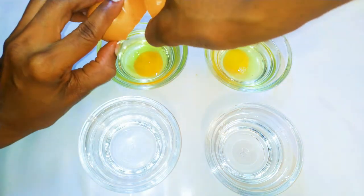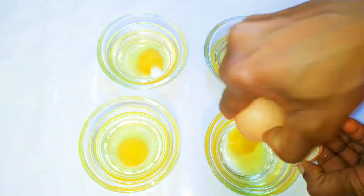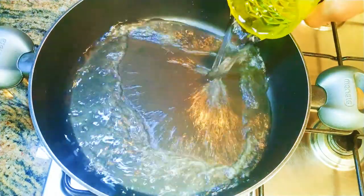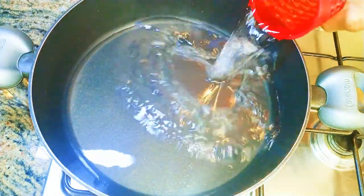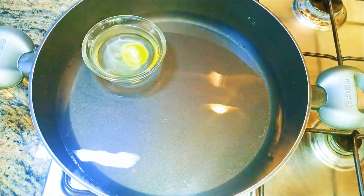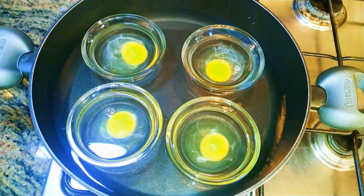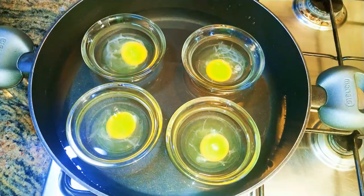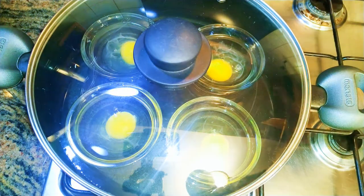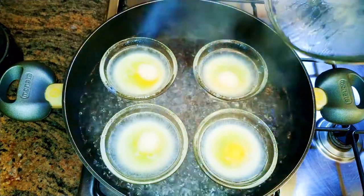Now I'll put a very large pan on fire, then add some water to it. I will then transfer my egg bowls gently into the water. I'll cover it up and let it cook gently — don't forget we're doing this on low fire.